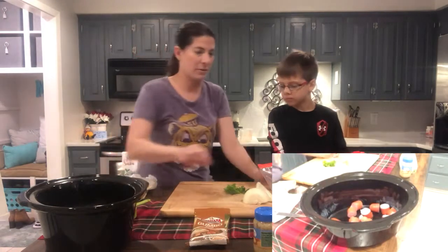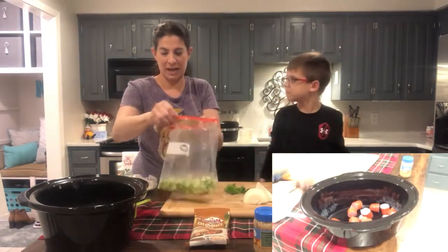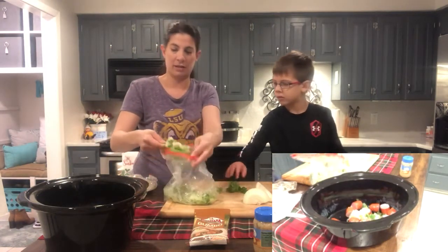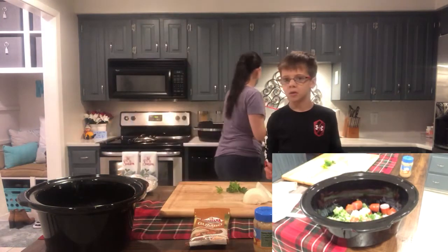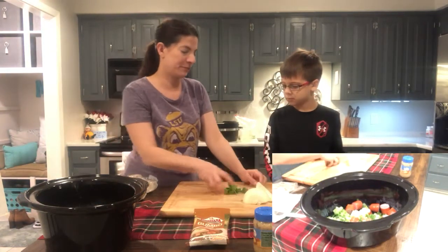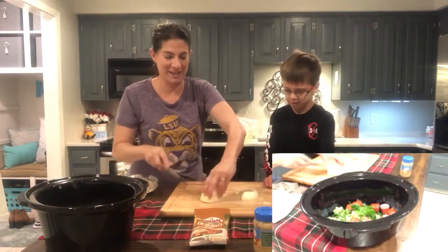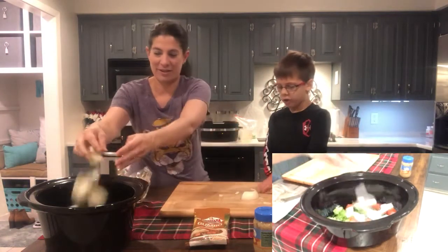Now the next thing we're going to put in — tell them what this is. Celery and garlic. And onion. And bell pepper. We're going to put about two thirds of a cup in there. I don't put too much because your brother doesn't like too much green stuff. We also put in a little parsley, and some more onion, just because we think onion tastes good. We're going to throw that in there and break it up.